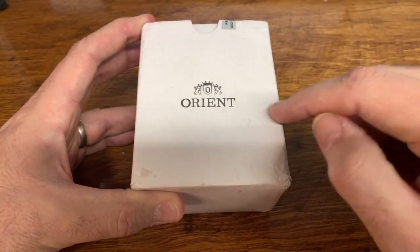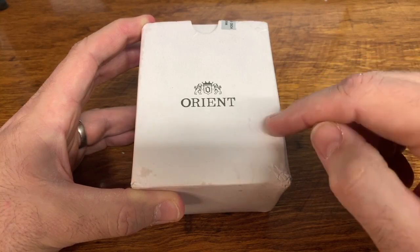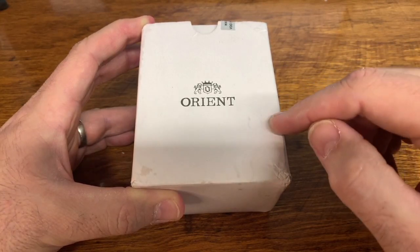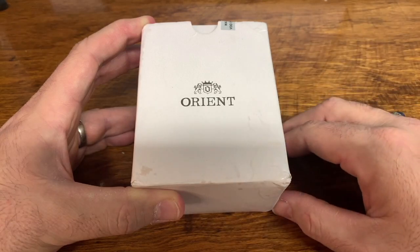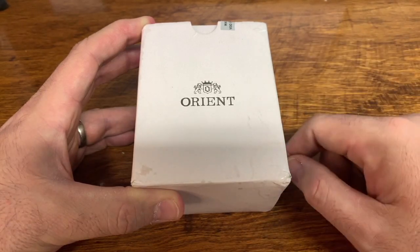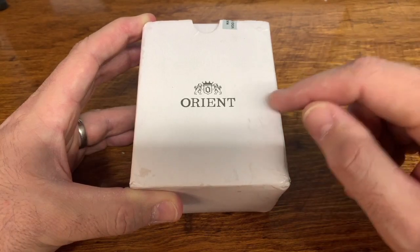Funny story — the first time I got this package, I received something that was not a watch. Most of you have probably seen that video, but for those that haven't, check out the highlight reel of what happened to me when I got this the first time.